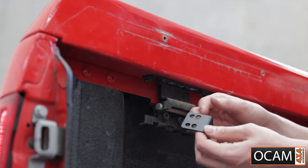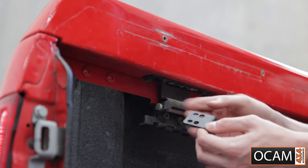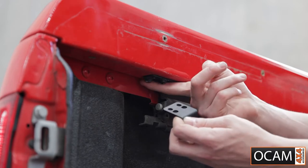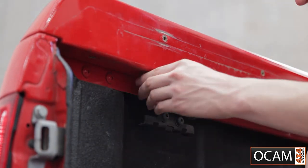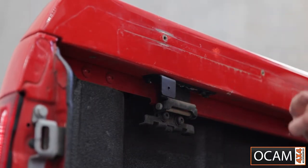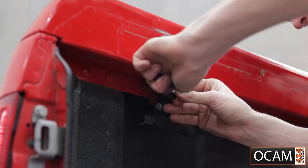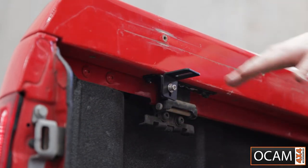For these body brackets, you have these Torx screws under the sailplane here. You'll undo these and then mount the body bracket. Once you have them undone, you will line the bracket up with the corresponding holes for the Torx screws and then do them back up. You can then grab the outside bracket, thread this into the threaded section on the body bracket using your 5mm Allen key. Keep these ones loose for any adjustment you need when you're putting the torno cover on.